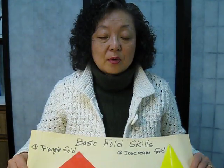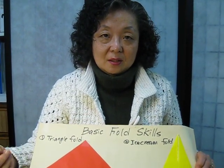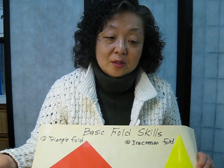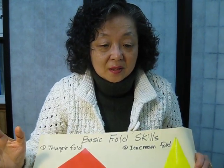I will show you how to make the double boat fold and how to apply this basic fold to other designs. Keep in touch with my YouTube channel.